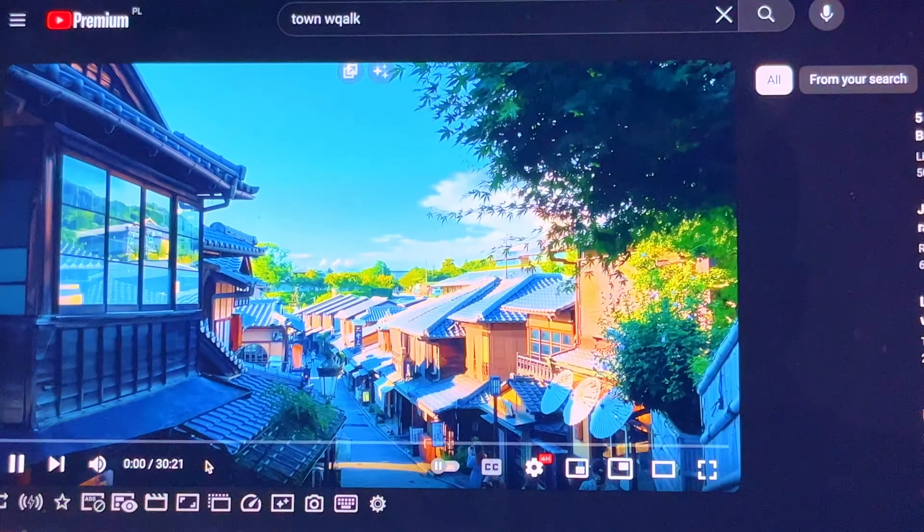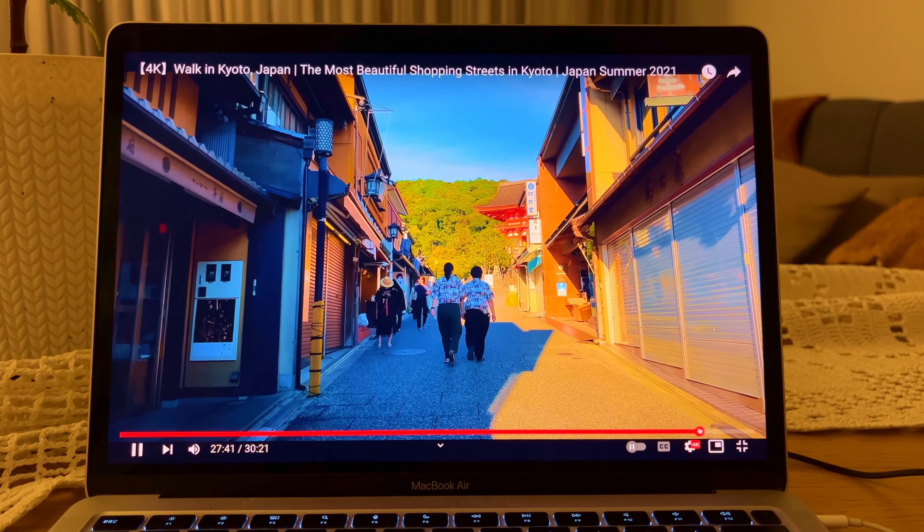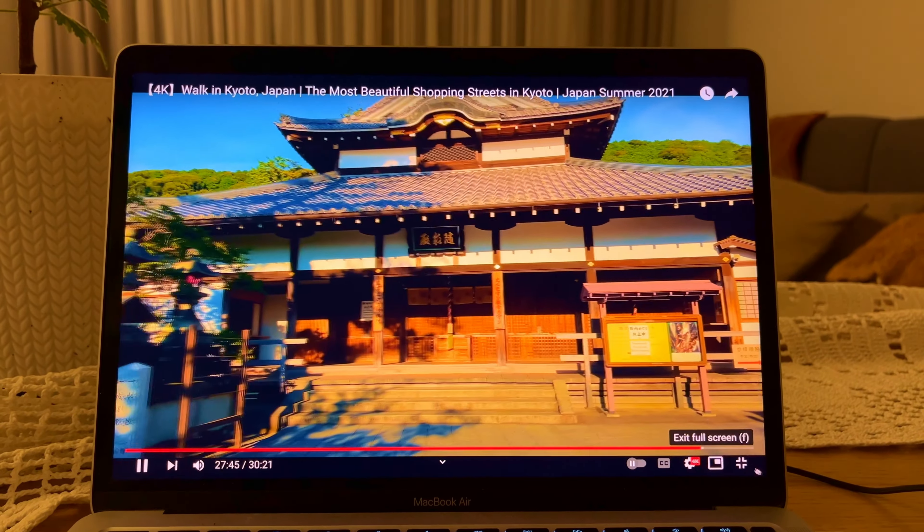Let me show Japan - Pocket 2 again. Wow, I need to find a job and make money to buy this Pocket camera.